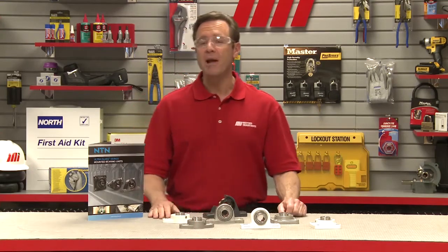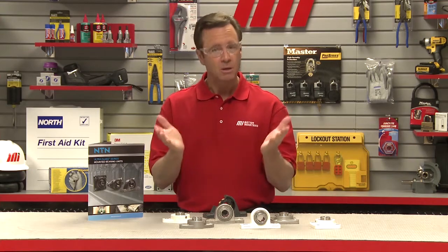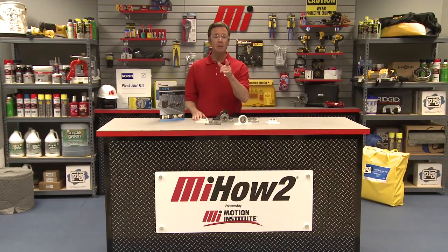We hope this will help you with your practical application. And always remember, wear the proper personal protective equipment when taking this to the job. Don't forget to look for other Motion Industries how-to videos with me, Tom Clark, as your host. Thanks for watching.